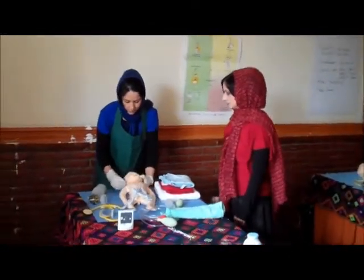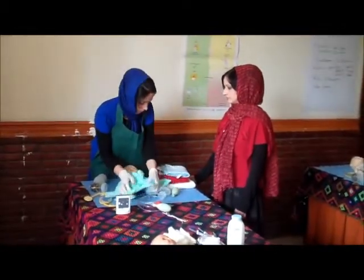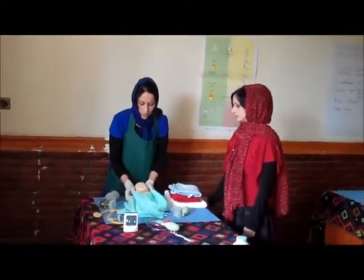First, we should cover the head and then cover all of the baby's body, including the foot and hand, except the chest.